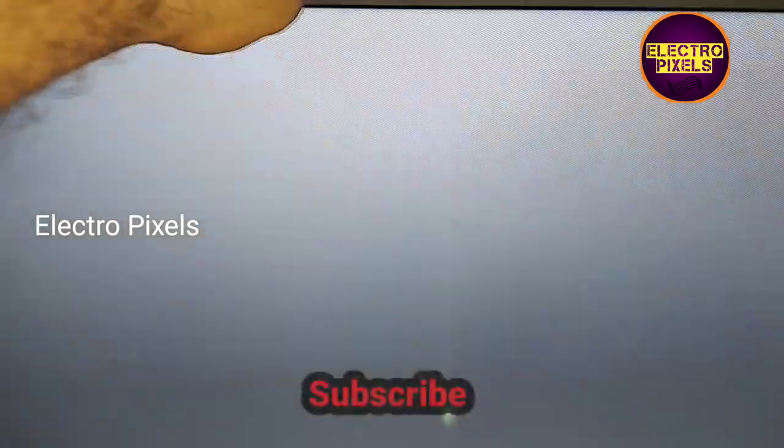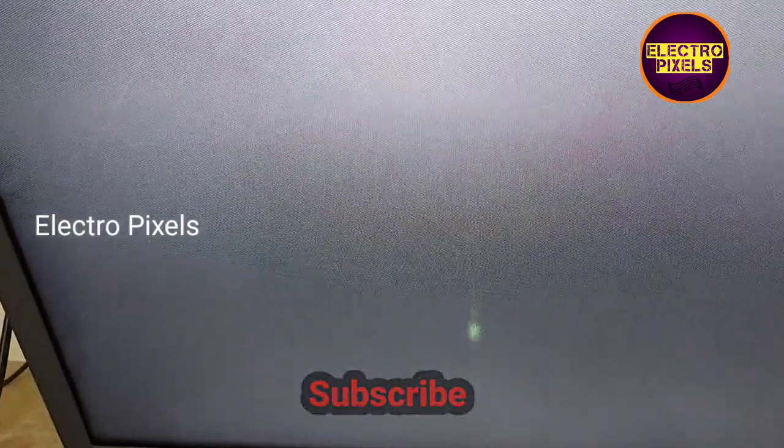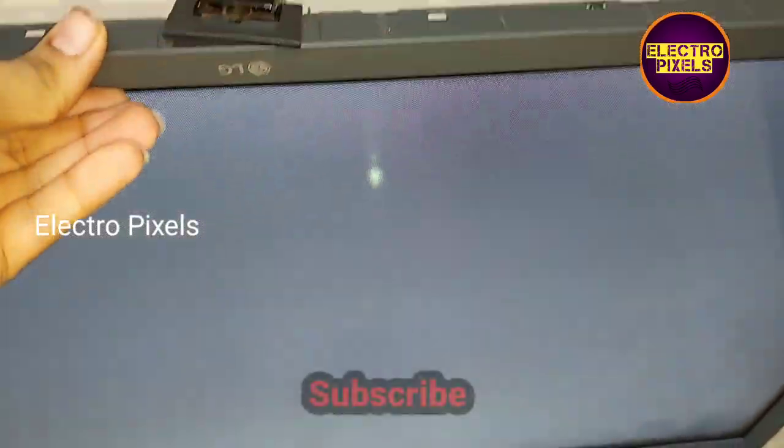Hello friends, welcome to Ultra Pixels. This is a 32-inch LG LED TV. The complaint is white display — you can see the white display on the TV.